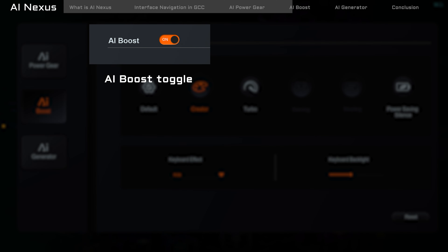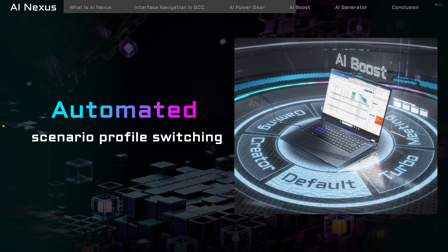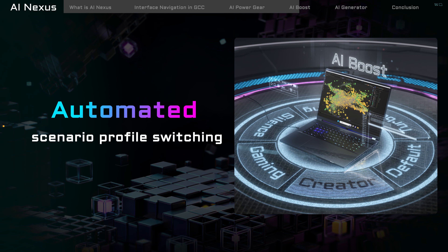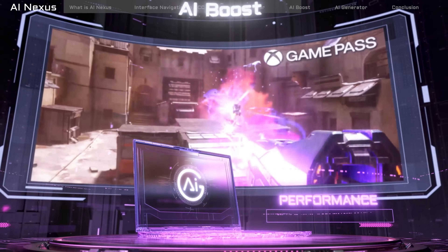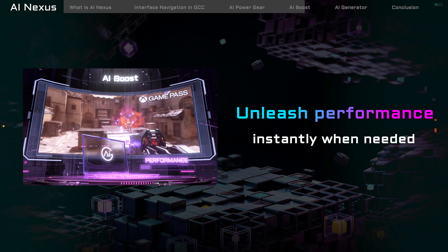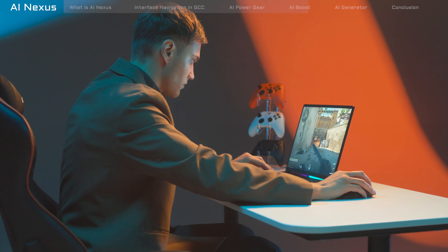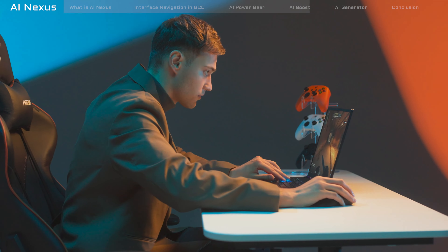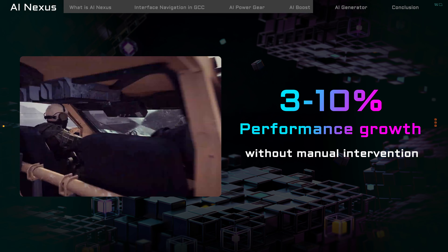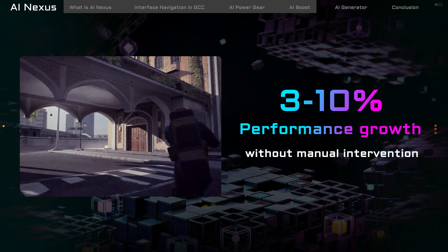Next, let's introduce the second ace up AI Nexus's sleeve: AI Boost. It also features presets for user selection. However, if you wish to experience the fully automated AI performance enhancement feature, it's straightforward — simply locate the AI Boost switch at the top and toggle it on. Once activated, AI Boost can detect the software and scenario the user is currently engaged in, automatically switching scenario profiles without the need for manual intervention. This means it can automatically select the optimal performance settings in any usage scenario.